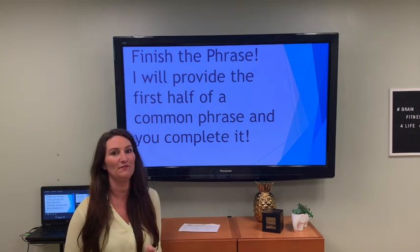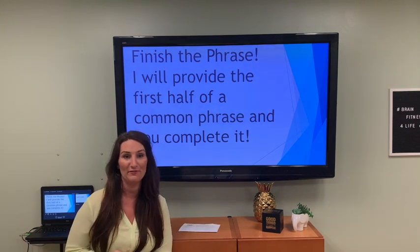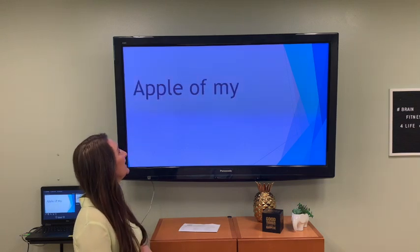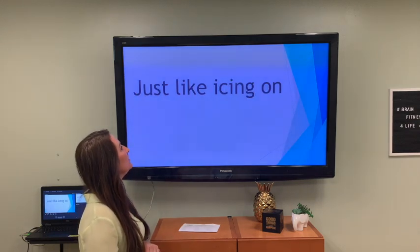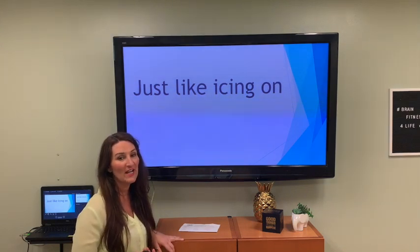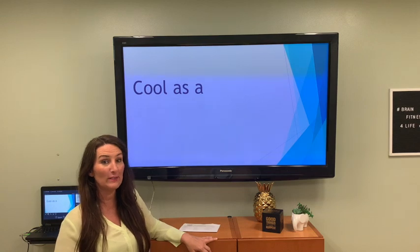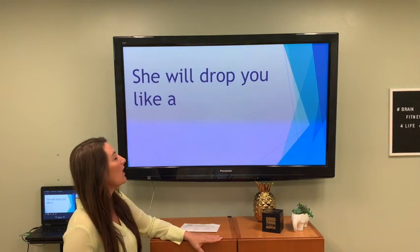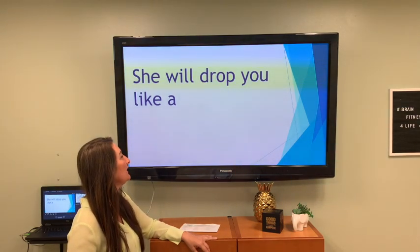Finish the phrase — I'll give you the first half of a common phrase and you holler out the back half. Let's talk — gobble gobble gobble — let's talk turkey! Apple of my — apple of my eye. Just like icing on the — it rhymes with bake — icing on the cake! Cool as a vegetable that's green and long — cool as a cucumber. She will drop you like a hot — you can bake this or mash it — hot potato.